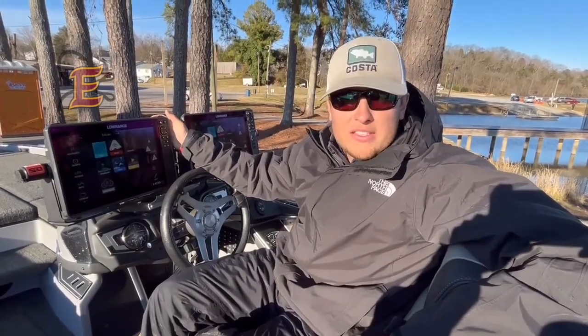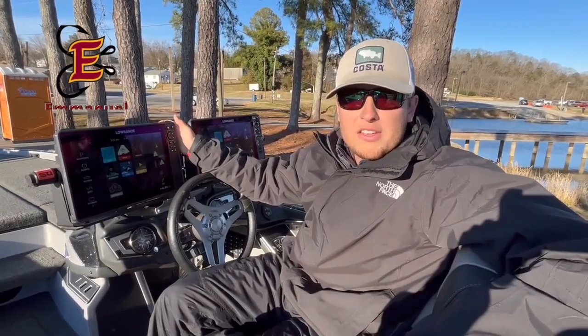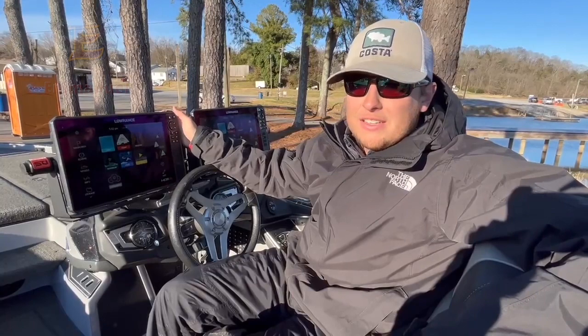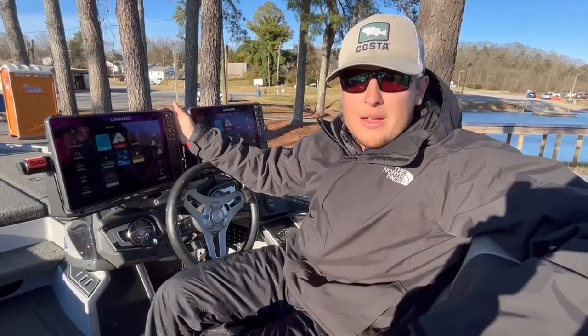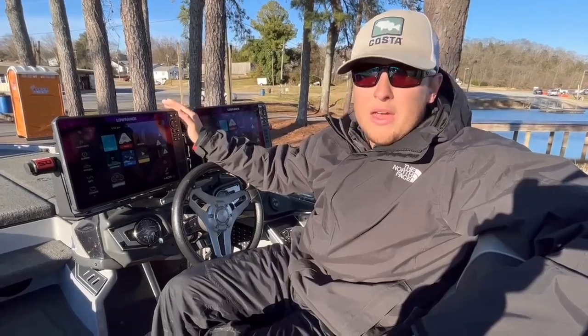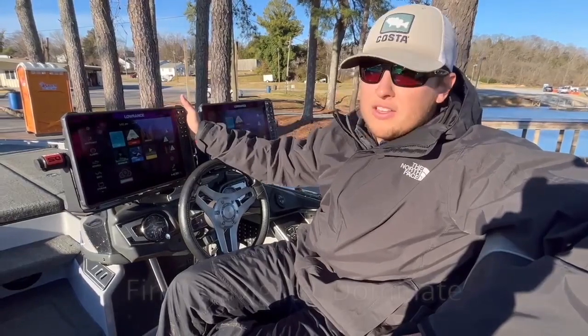Hey everybody, my name is TJ McKenzie and I fish for Emanuel College. My partner Seth and I were out here at Lake Chickamauga getting ready for the third stop of our bass fishing season. I thought right now would be a great time to stop for a second and tell you a little bit about why Emanuel College has had so much success in the past, and that is because of our Lowrance graphs.